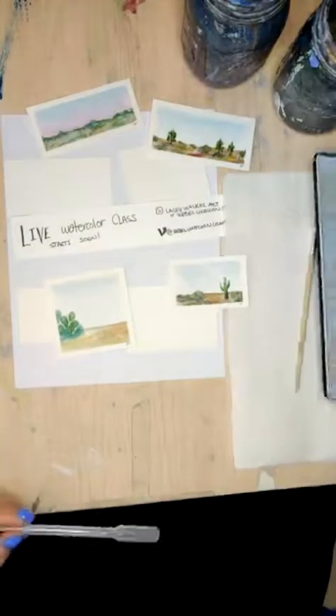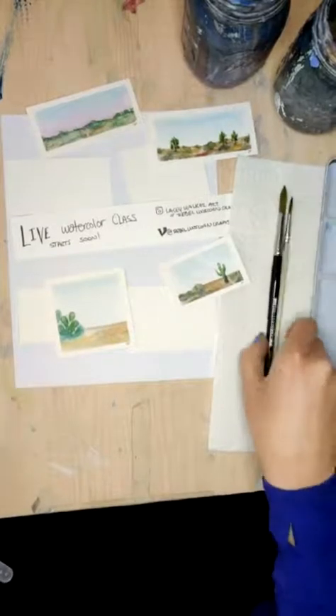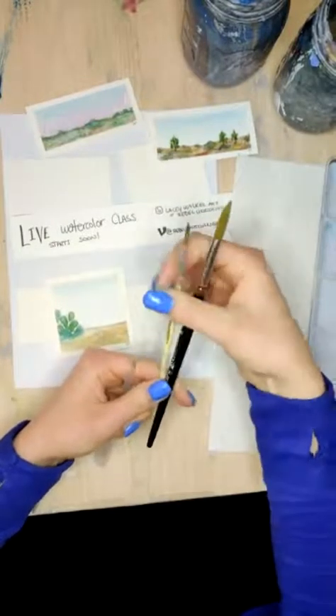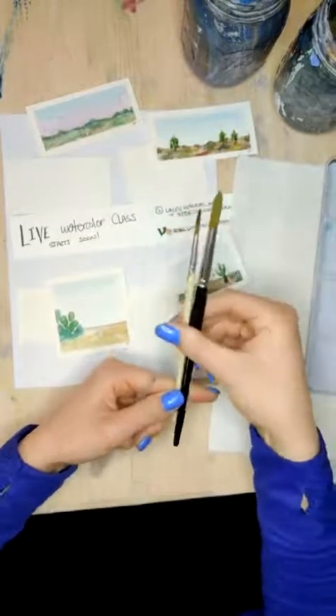If you are joining along, we're going to be using a couple different brushes maybe. You can really do this with one, but I've got a size — well this one says it's a size 10, but I feel like it's more like a size 12 — and then this is a size 6, but an 8. Something a little smaller and something a little bigger.